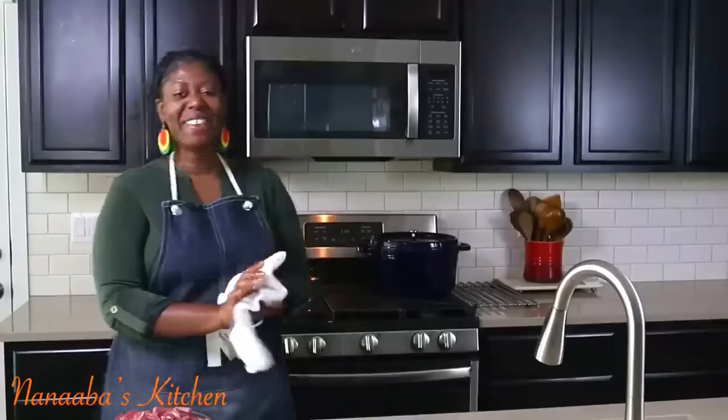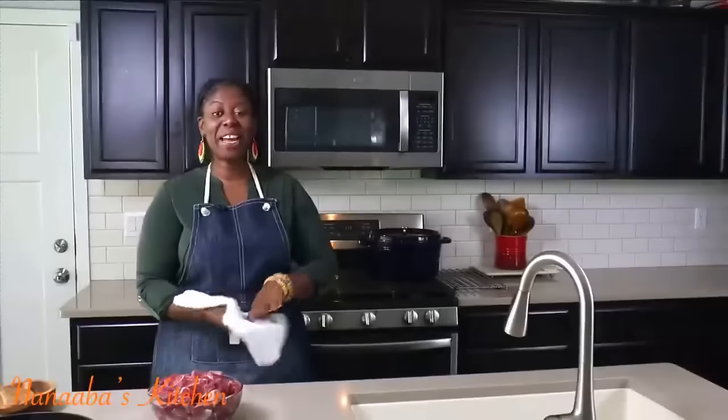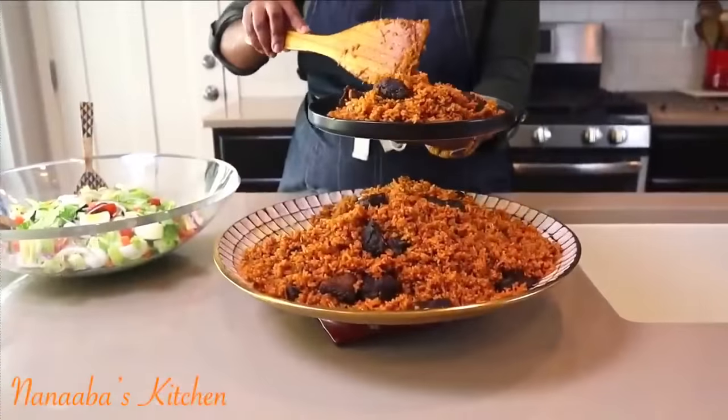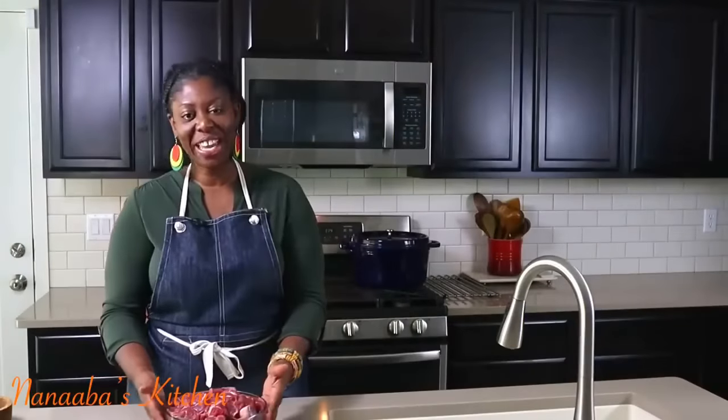Hello and welcome to Nanaba's Kitchen. Today I'm bringing you the first of our beef series — beef jollof rice, going back to my roots in Ghana, West Africa. I have beef shank here, so you know it's full of flavor. I've already cut it into bite-sized pieces and we're going to punch it with a lot of flavor. I'm keeping the ingredients really simple.